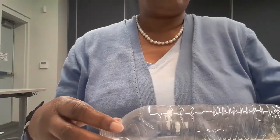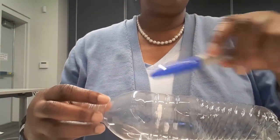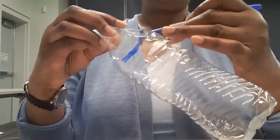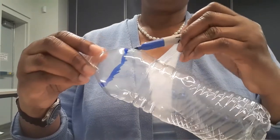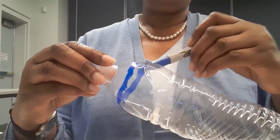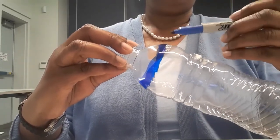Then what you're going to do, using your markers, you're going to color your bottle up and down or across — whichever way you want it to go — with different colors. I'm going to start with blue because it's my favorite color, and I will start at the top and color all the way around. It doesn't have to be perfect. Remember, permanent markers are best.